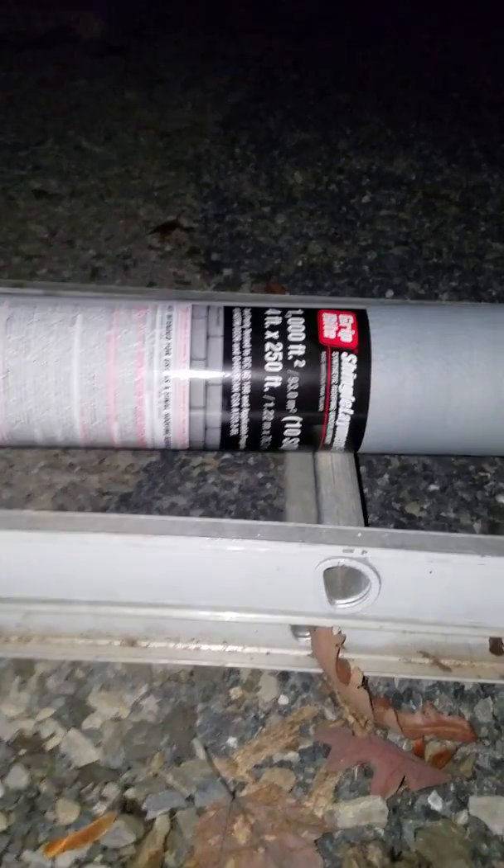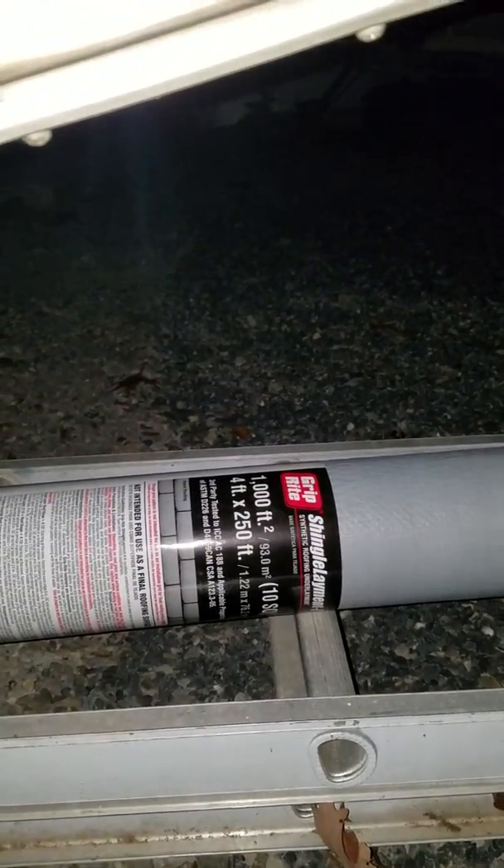Tonight when I get off work — we're only working eight hours today — so I'll have sunshine when I get off. I'm going to be working on my skirting. I'll try to do a little video on that. This is the stuff I got for my skirting: 250 feet by four foot, it's synthetic roofing underlayment.